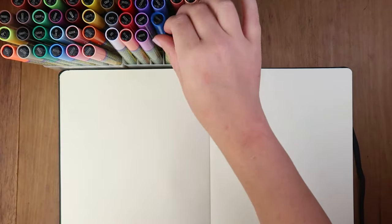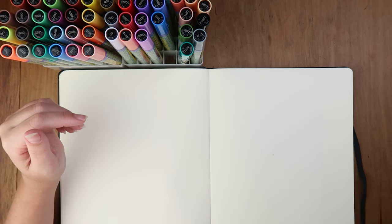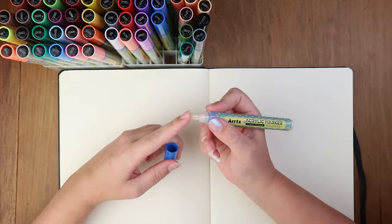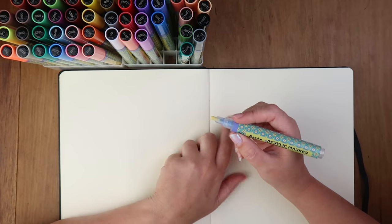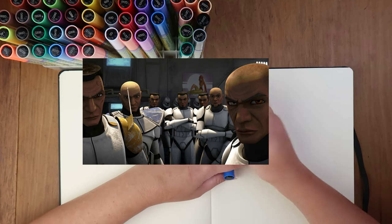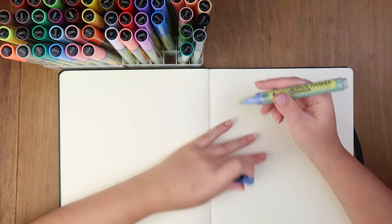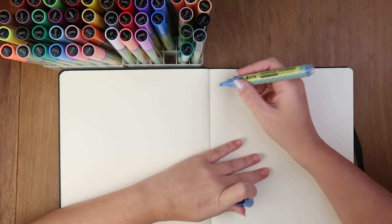You guys might be shocked if you know me - I don't really do swatching, but today I will. So you have to shake the marker and press it several times, like any acrylic marker. Basically these pens have acrylic paint in them and the nibs are kind of acting like a paintbrush tip, but firmer - they're like a pen. I'm gonna try this blue colour. It doesn't have a colour name, just a number.